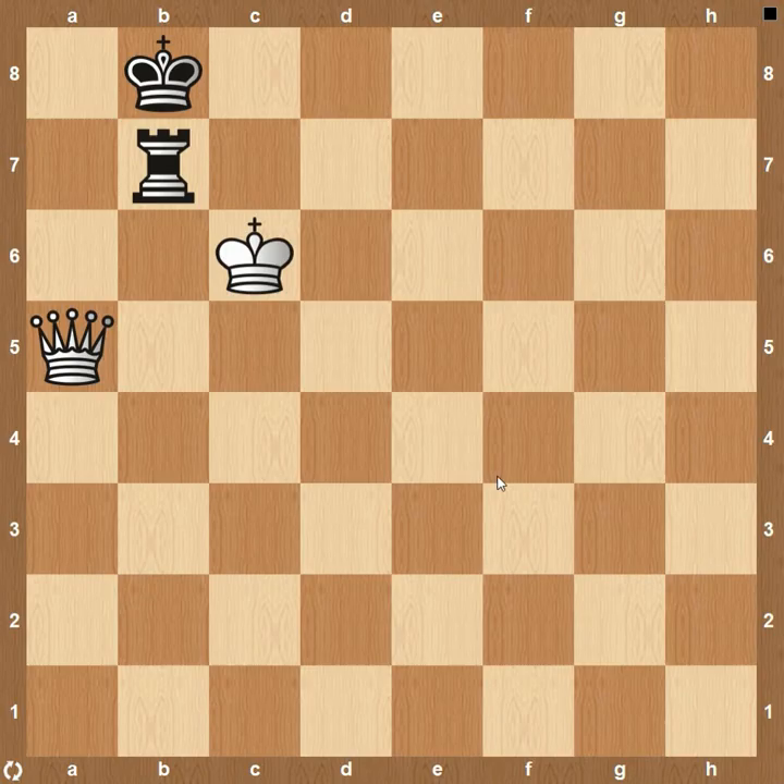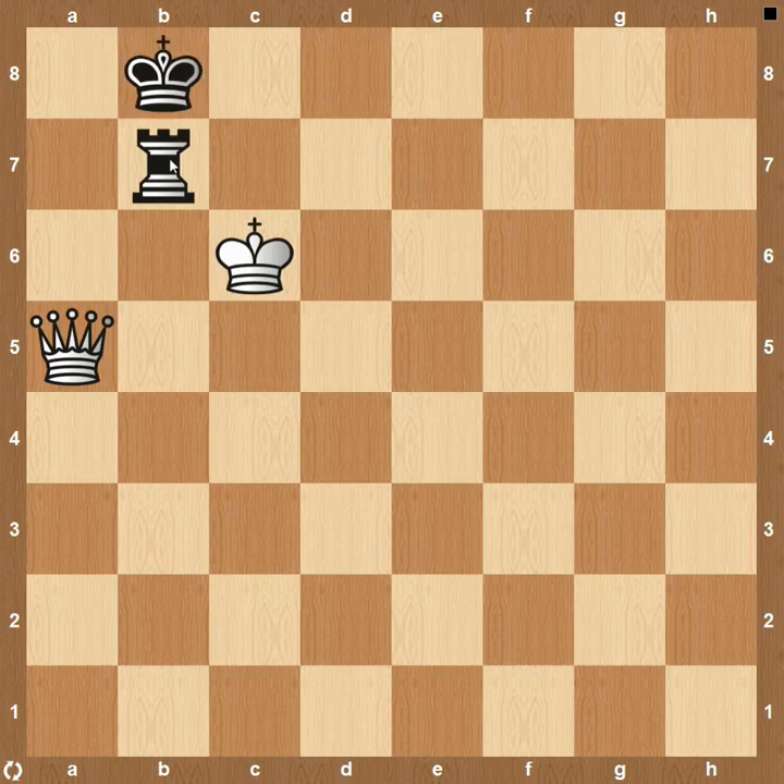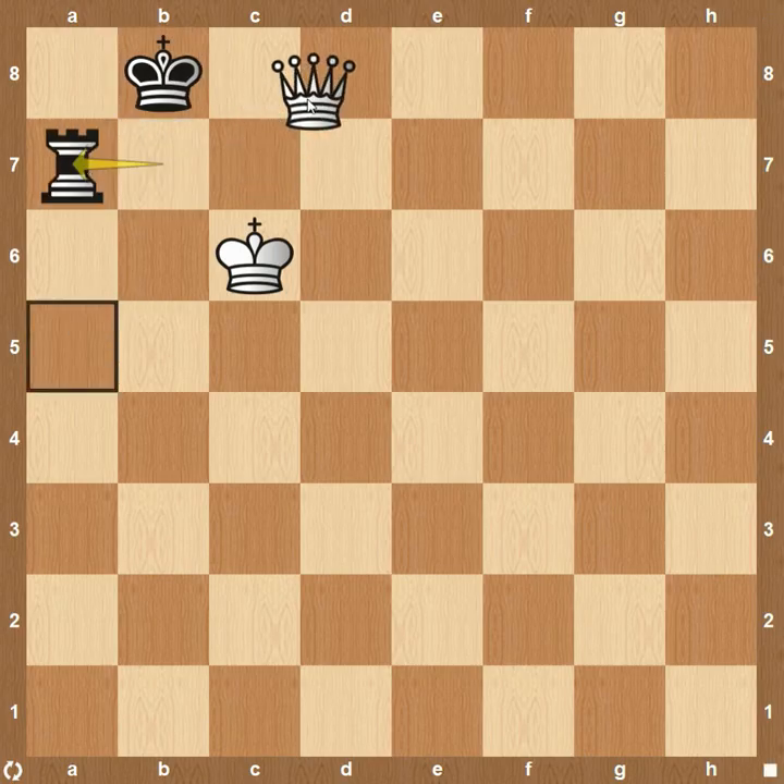The first example we're going to look at is the Philidor position, and it is white's move. Black has done a good job of barricading himself, and it's tricky for white to find a win. But if it were black's move, there's no good squares for black to continue. If he tries to move his king over here to C8, rook to A7 — that's going to lose. Queen up to D8, that's checkmate.